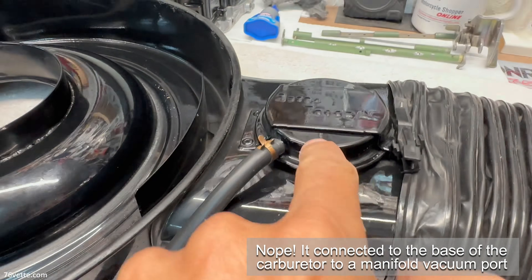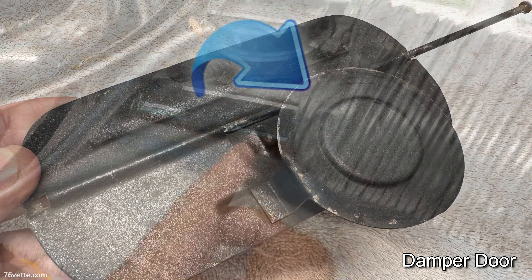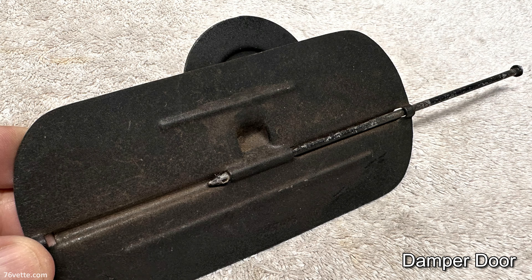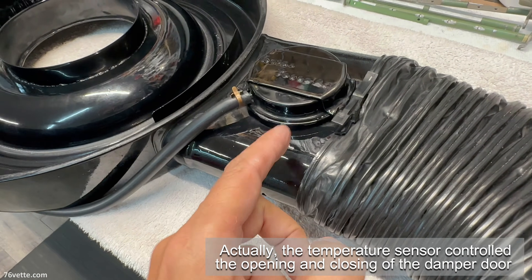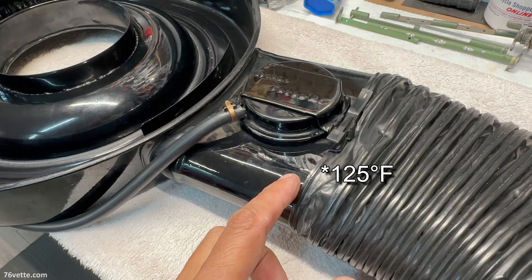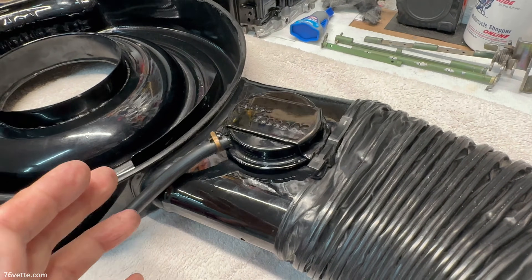This hose actuated the diaphragm inside the thermal valve, and that in turn opened the door — which is a very basic thing with a pin running across and a metal door. Vacuum would actually open that door once the temperature reached whatever operating temperature, I suppose.